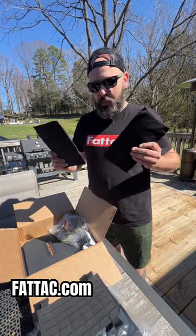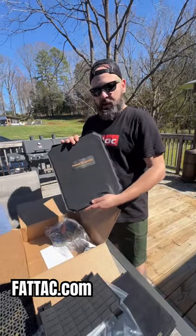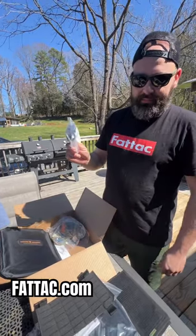Side armor for the low-profile plate carrier. Got backpack armor for our backpacks. And we got a non-padded sling. Check it out on FatTag.com.